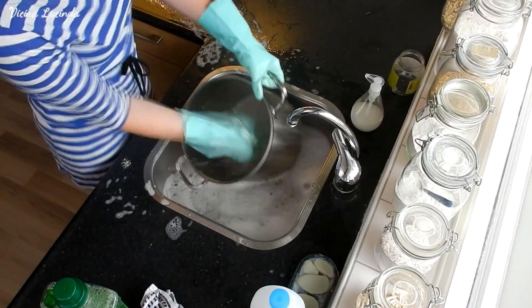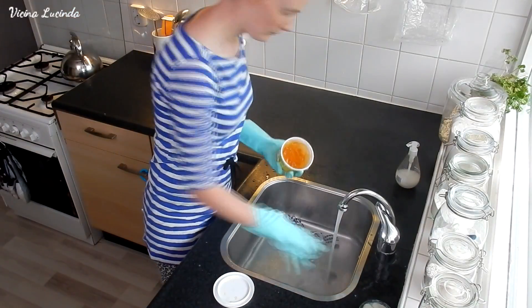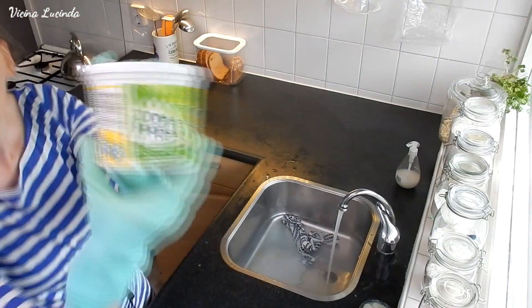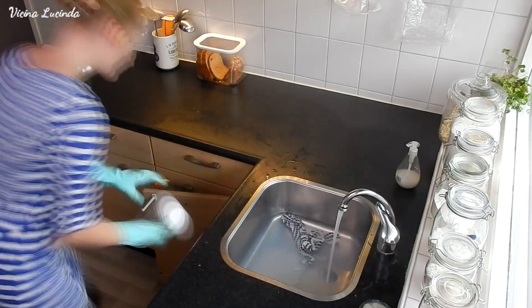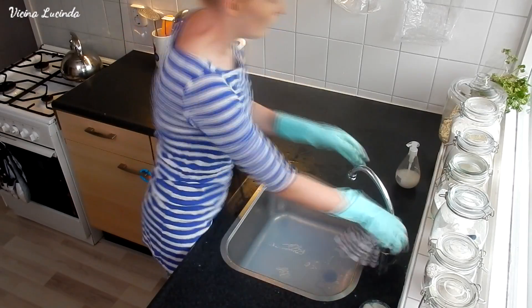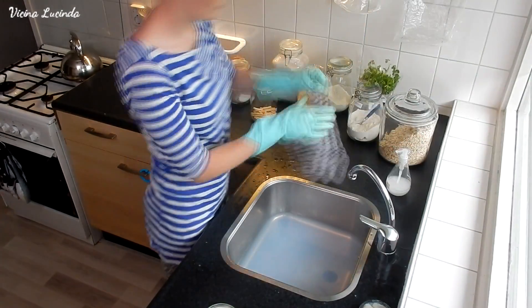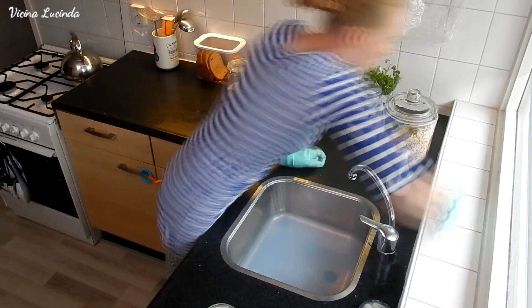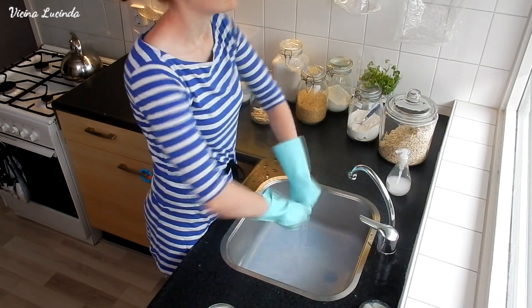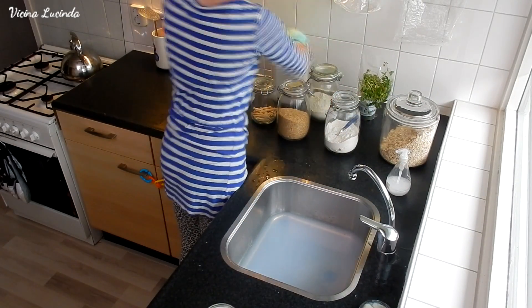I do clean the kitchen every day, but this is more of a deep clean. I also clean the windowsill, and I would clean the tiles but they were pretty clean so I didn't clean them today. Also the stove and the kettle. When I do the daily kitchen cleaning, it's just the countertops, the tap, the sink, and the stove if necessary.